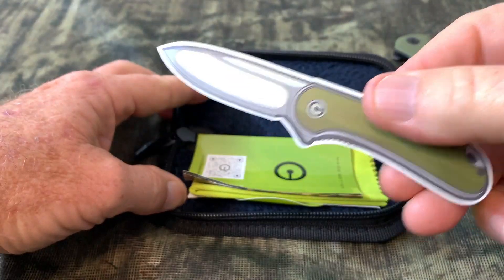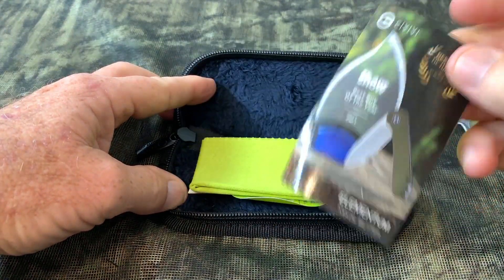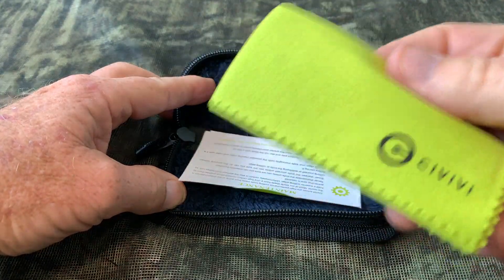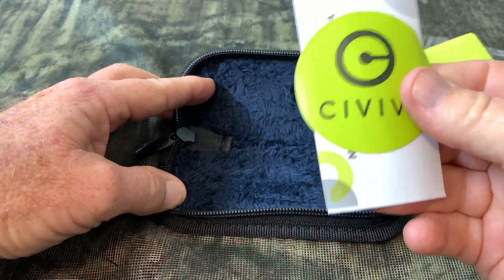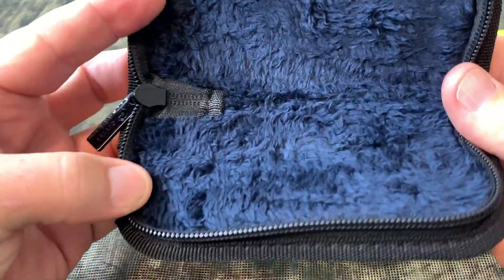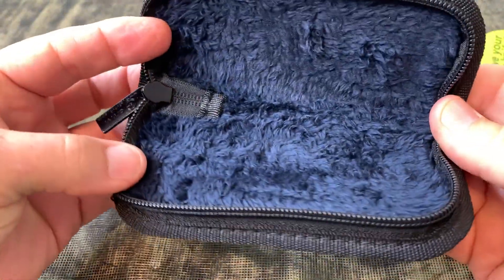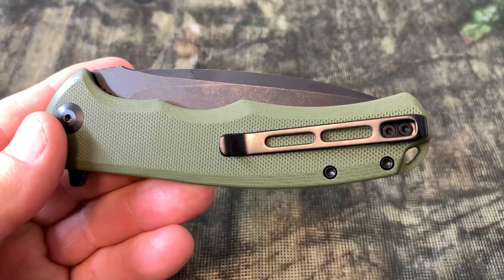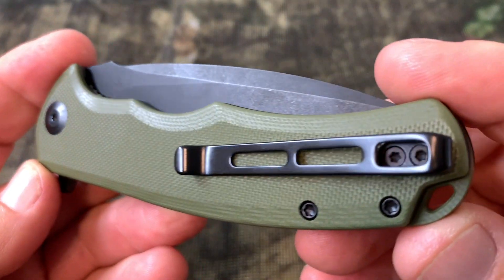This knife comes to you packaged in an excellent way. They include many things — there's a little sticker and they've got information inside the kit. They've got a cleaning cloth and everything just comes to you really, really professional. Let me give you some close-ups of the knife.